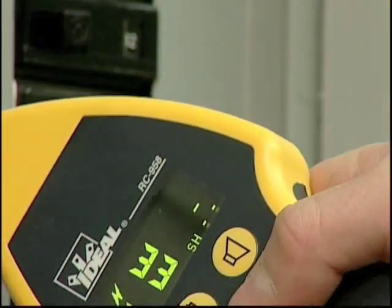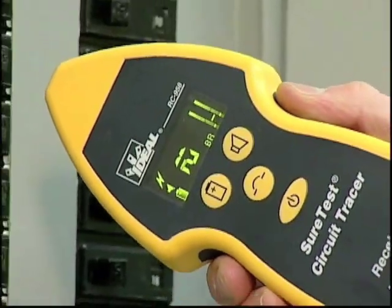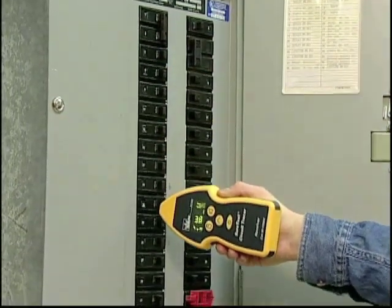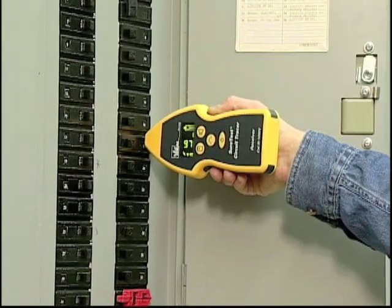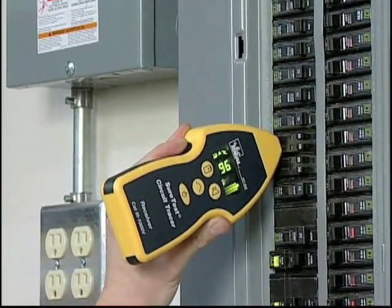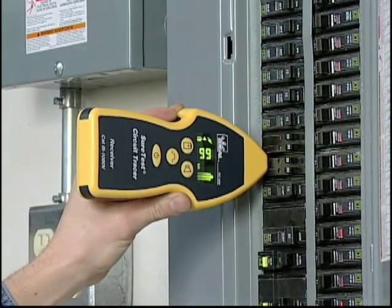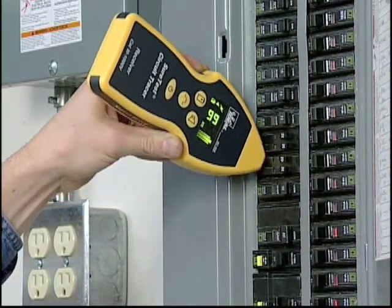Then set the receiver to breaker mode. Hold the receiver on its side to orient the antenna properly. Slide the nose down each breaker and note the highest numeric value — this is the correct breaker. On rare occasions, if breakers are showing the same value, tip the nose of the receiver at 45-degree angles on each questionable breaker. Only the correct breaker will show a strong signal in all three positions.